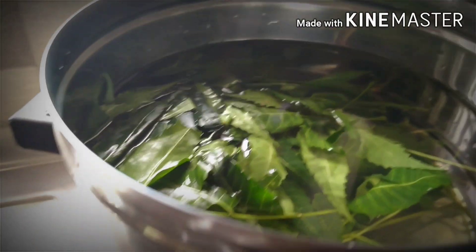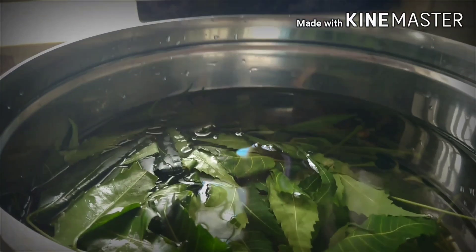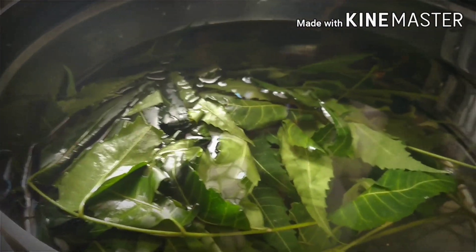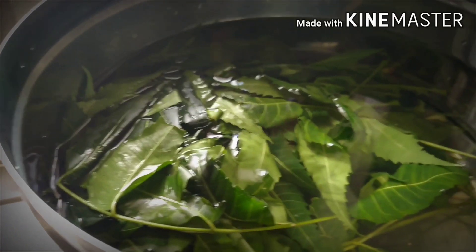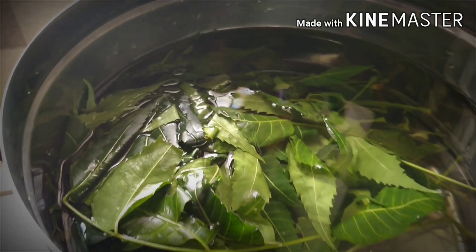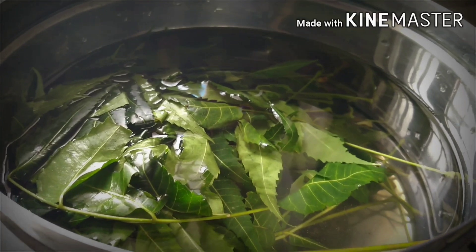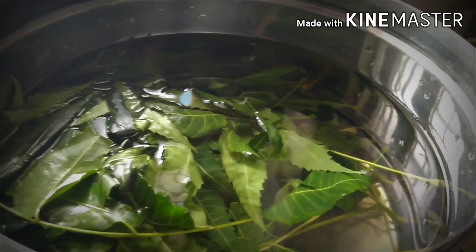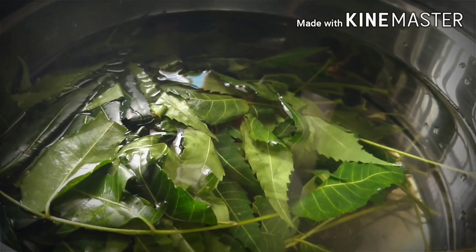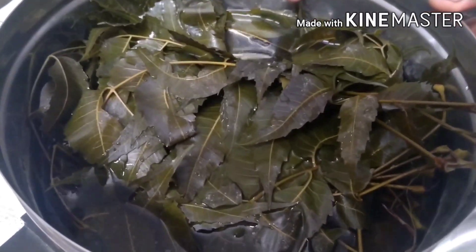We are going to take 30 grams of curry. We are going to take a bite and take a bite.